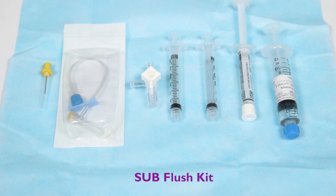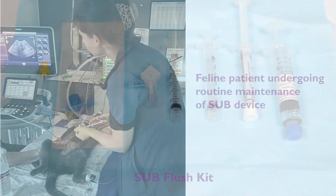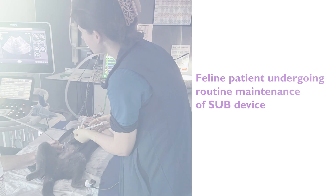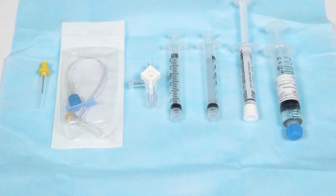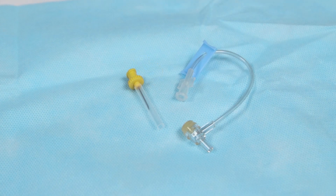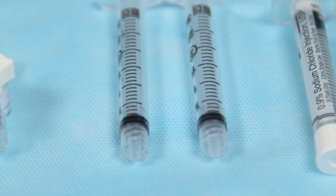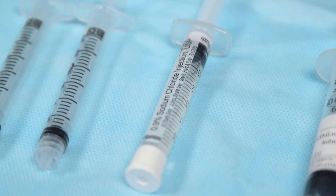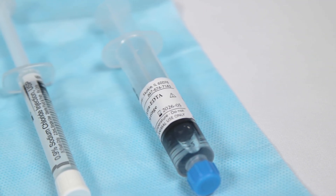Subcutaneous ureteral bypasses require regular management to maintain patency and minimise complications, including mineralisation within the catheters, infection, or obstruction. Every three to six months, the device is flushed under ultrasound guidance using the SUB flushing kit. The flushing kit contains an atraumatic non-coring Huber needle, which prevents damage to the subcutaneous port, a T-connector and three-way tap, two 2.5 millilitre syringes for urine sample collection, a syringe of 0.9% saline for flushing the device, and a tetrasodium EDTA solution to prevent device obstruction.